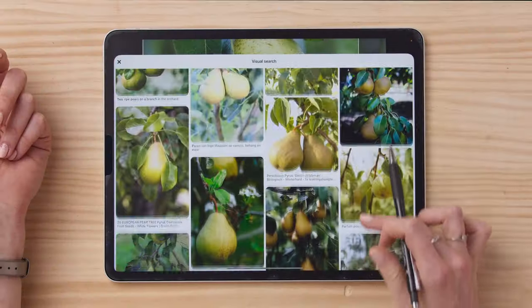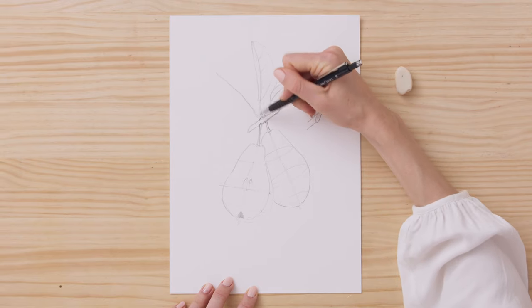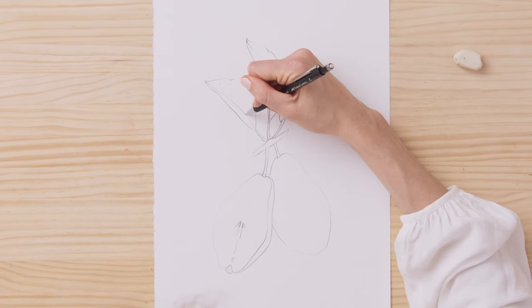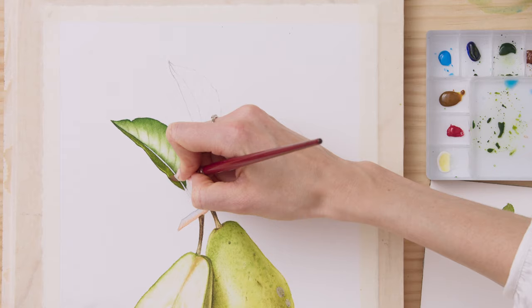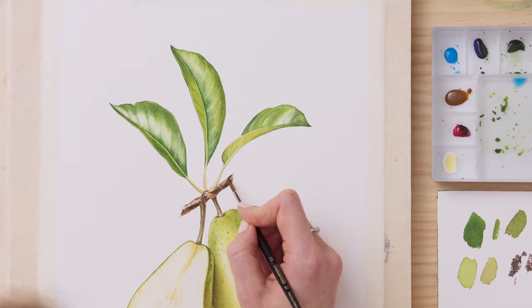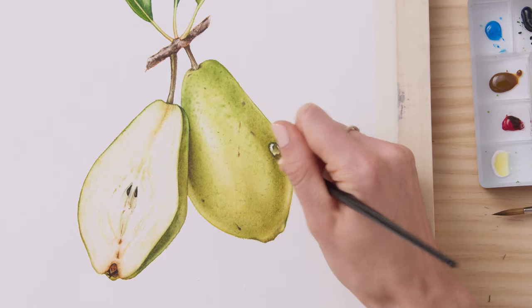Then it will be time to work on our final project. We'll first draw the pear from the photo reference onto watercolor paper. We'll start painting the pear, and then we'll move onto the leaves and the branch. At the end, we'll add the layers to unify the tone before making the water drops and the bees.